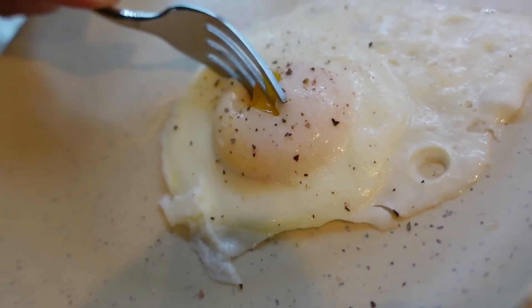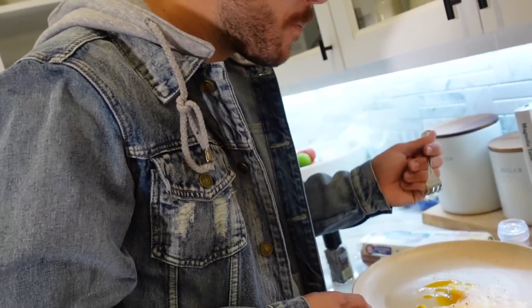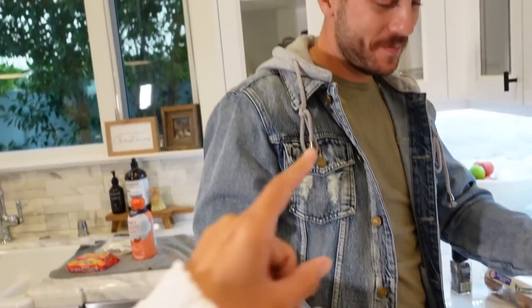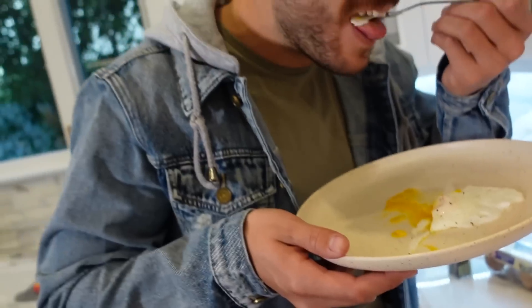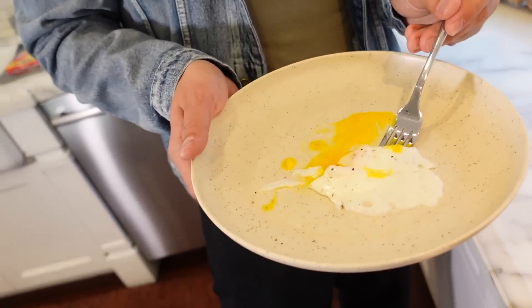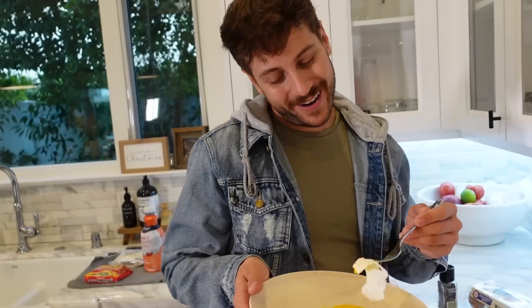Here we go. Look at that — it worked! It doesn't taste good, though. I put way too much salt on it, but that's not the TikTok's fault. You can't rate it bad. The egg is good. It kind of tastes a little bit like a boiled egg — it's still really good. Will I make it like that? Probably not, I like the way I make them. I can't really rate this — I just ate the whole thing.